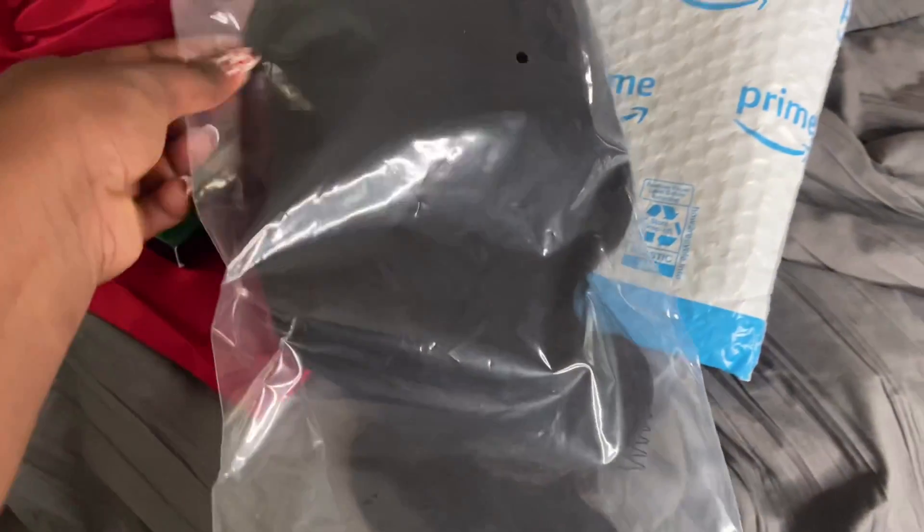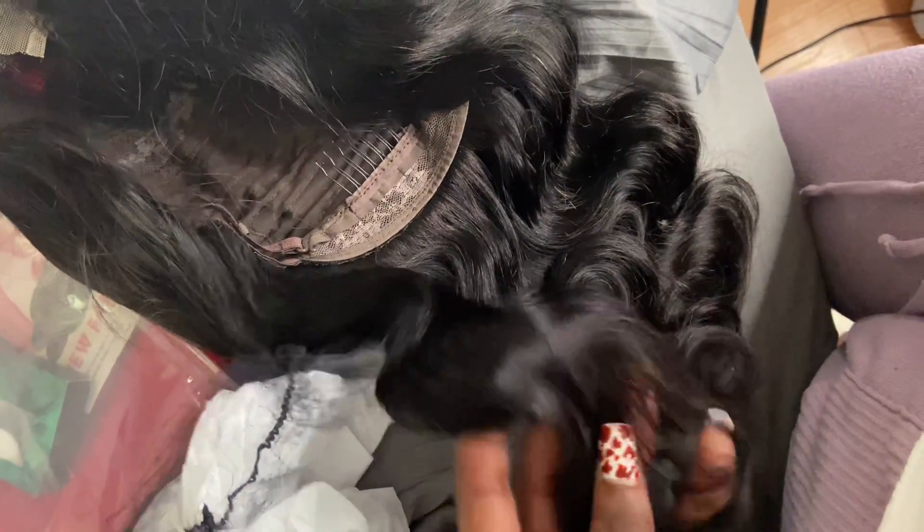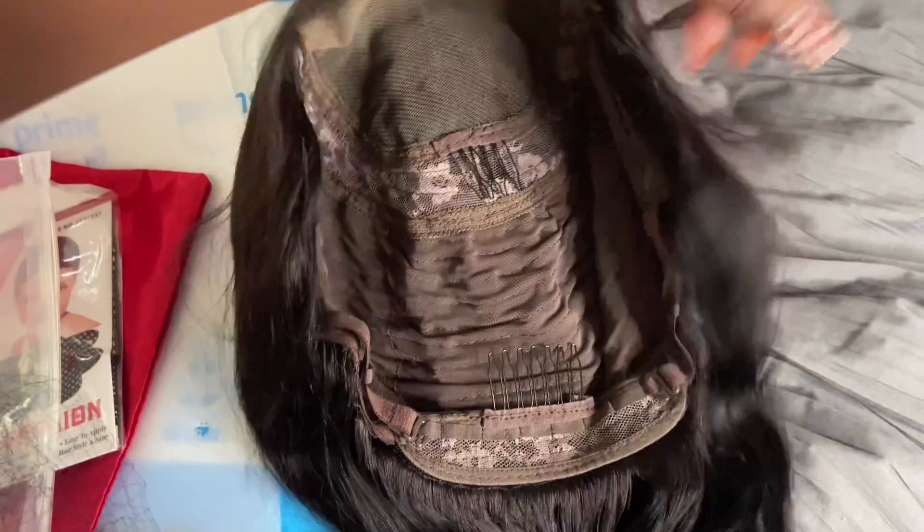The density is 130 percent and this is a 4x4 lace closure unit. I'm just showing you guys the packaging, how it came packaged, what you get in your package — all that good stuff. This is a very affordable Amazon wig, literally 70 dollars, super cheap, under a hundred dollars.